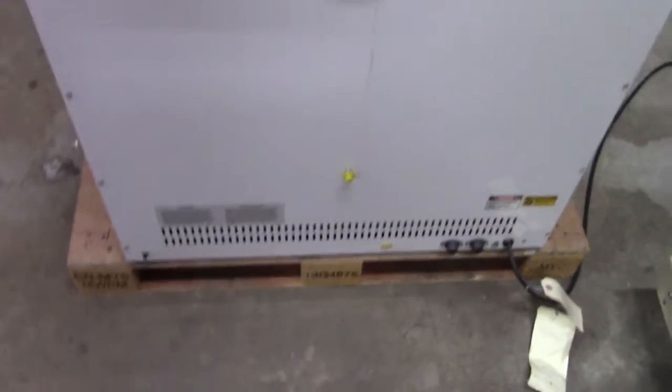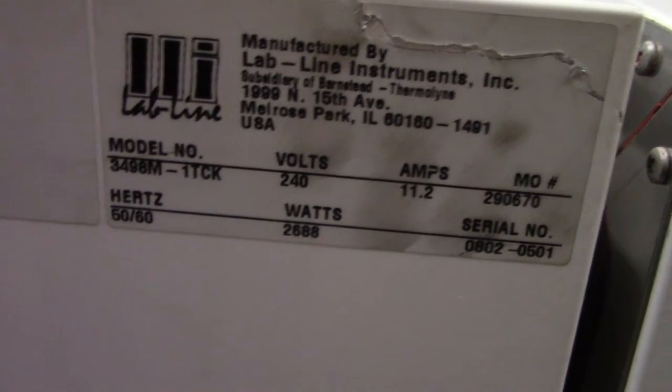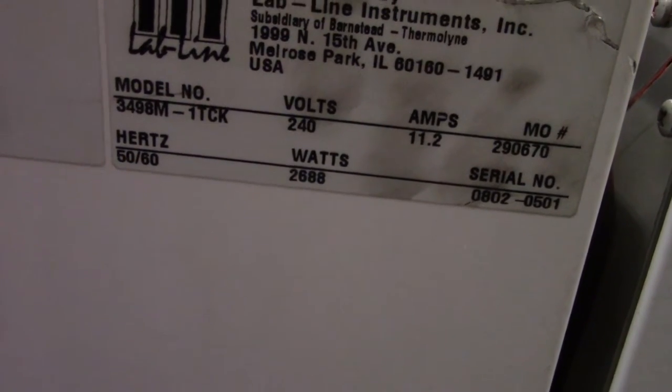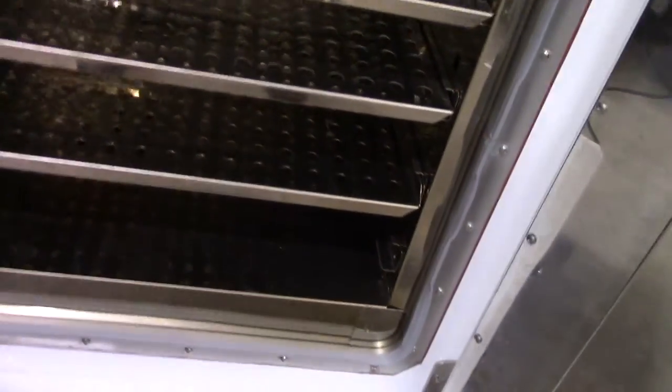On the 240 volts. It has 5 shelves — we took a couple shelves out. Looking inside, it has a total of 5 shelves, with 2 on top. The fans are working nicely, heat's working nicely.